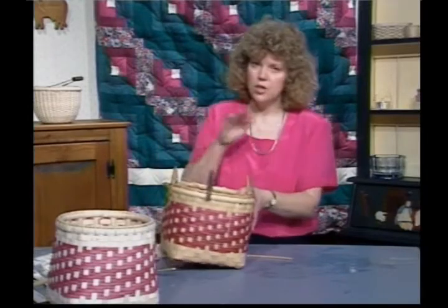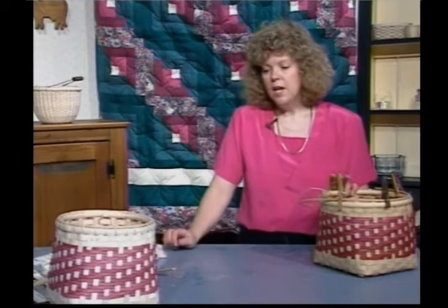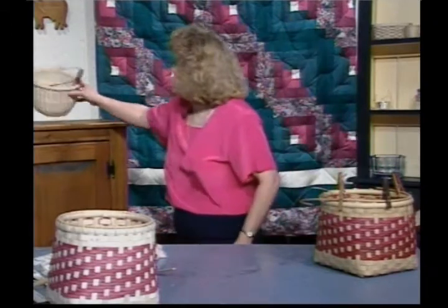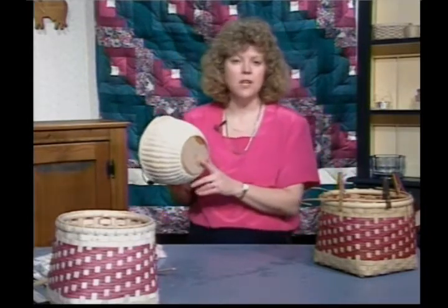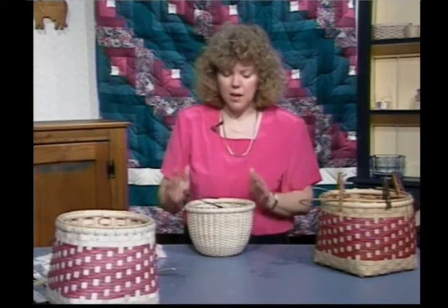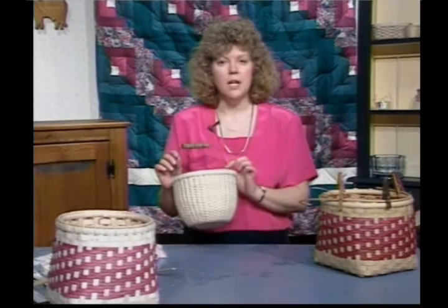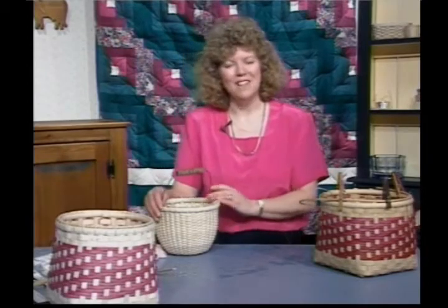Next week we're going to be working on our apple basket. This is one that is worked on a mold — it has a nice Nantucket base worked on a Nantucket mold, but it's not a Nantucket basket. The top is much different and that's what we're going to be working on. It has a nice added swing handle. Sure look forward to seeing you next week. I've really enjoyed working with you. Have a safe week. Bye bye.